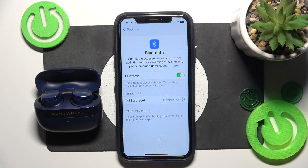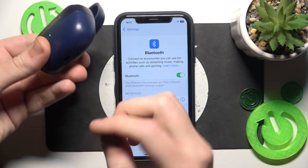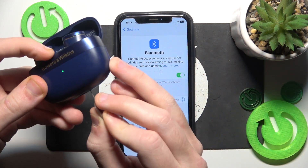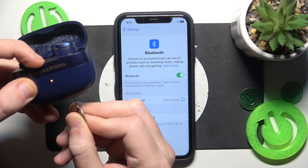But if it also didn't help you, we should make a hard reset. The button is located at the bottom of the charging case and you should press it — you can press it with your fingers. Just press and hold until you can see the LED light start flashing orange.